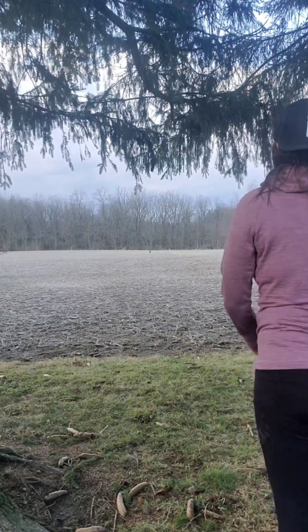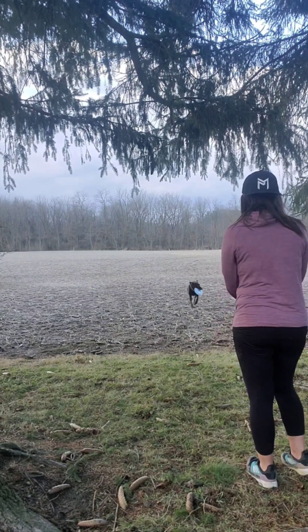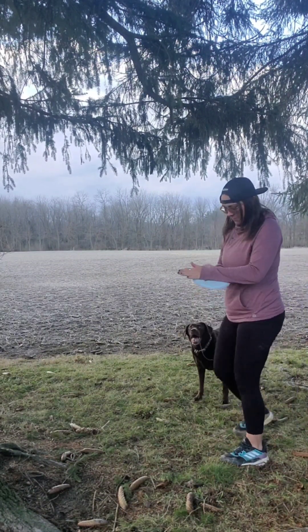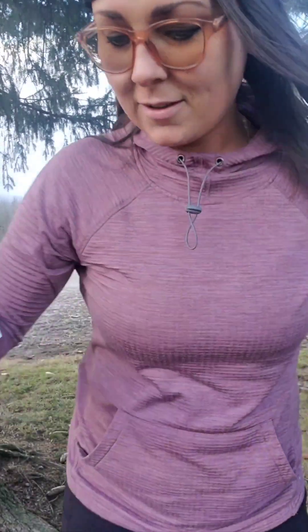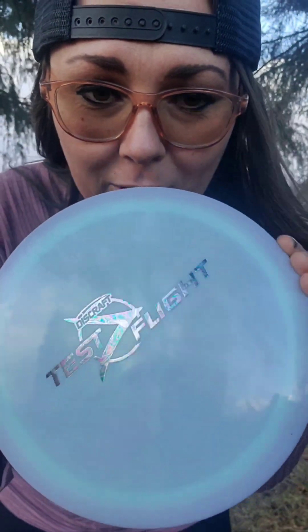Good girl. And just for all you viewers at home, this is why it's good to have a lab — not one single tooth mark. A little slobber, but that's it.